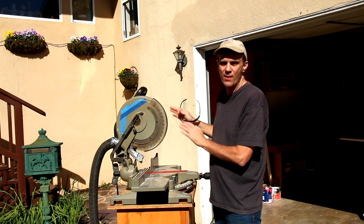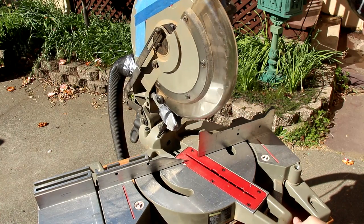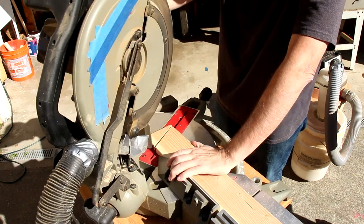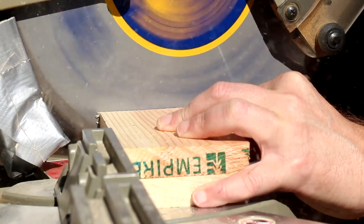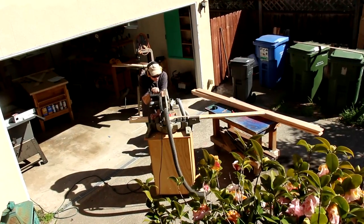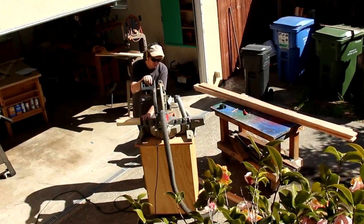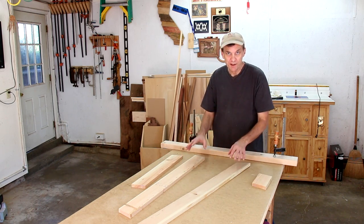I'll make all of the cuts on my miter saw, starting with the two longest support pieces, which I need to cut at a 25 degree angle. I'm cutting the rest of the support pieces at 10 degree angles, but don't worry too much about precision. There's a lot of flexibility built into the design of this project, and it'll still fit together great without 100% accuracy. These are the four frame pieces for one side.